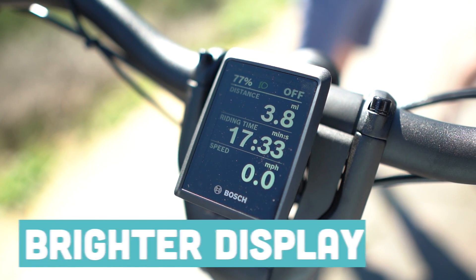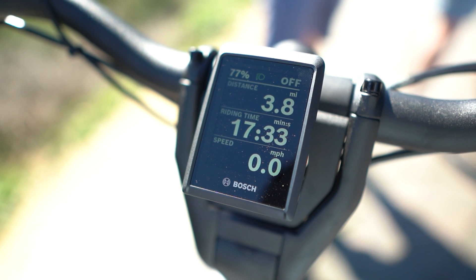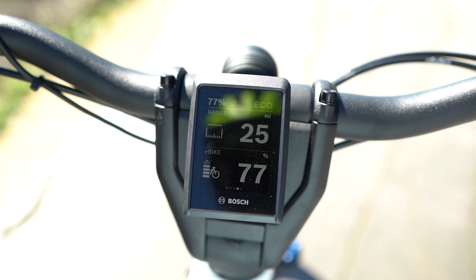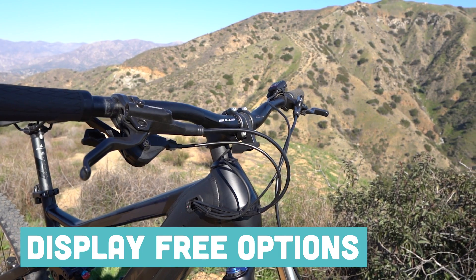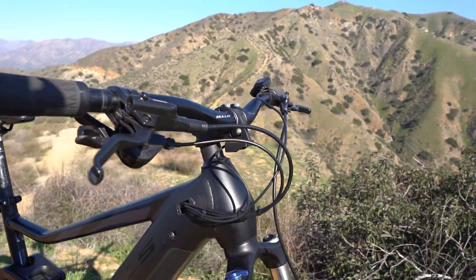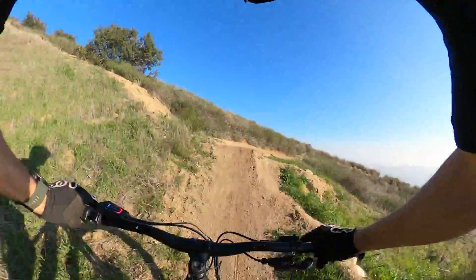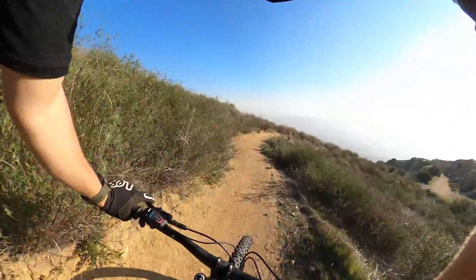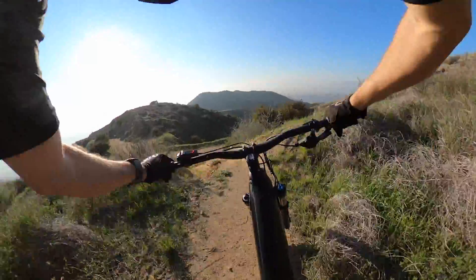That brand new Kiox 300 display is redesigned so that it works better in bright sunlight, provides better brightness overall, and it still fits in the palm of your hand. Maybe the most crucial update to this Kiox 300 display is that it is not completely necessary if you don't want it. Manufacturers this year have the choice to use the display or not. EMTB riders and some road riders have been asking for displayless options, and the Bosch Smart System is going to have the capability to be operated without a display.